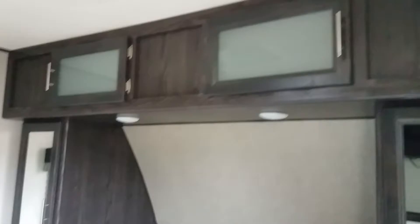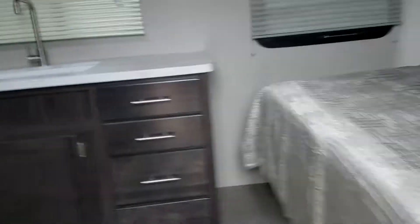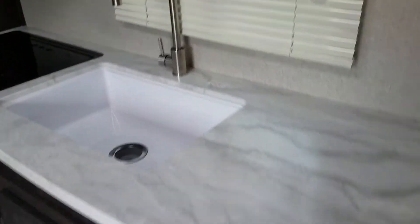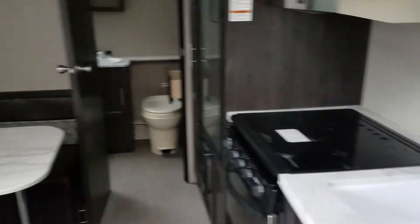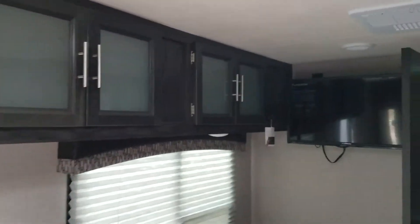Let's have a look inside, and on the sides of the bed there are USB ports everywhere. Solid surface countertop, stainless steel faucet, more storage. This is a booth unit. There's your TV right there, with more storage up top.